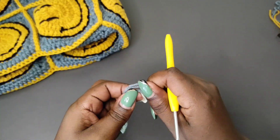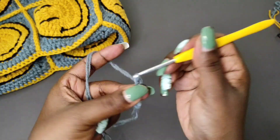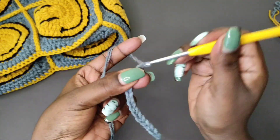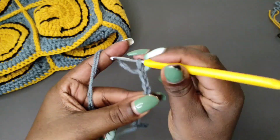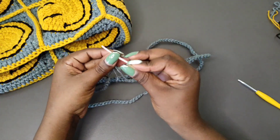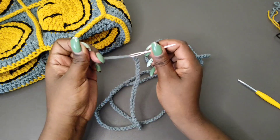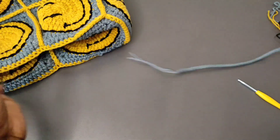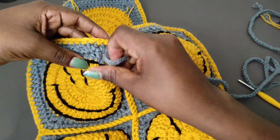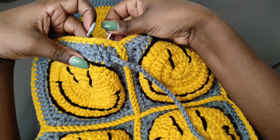Next we're going to do a strap that we're going to put on the top part of the bag. We're going to do a total of 200 chains using the gray yarn, so just chain until you get 200. Once you have the 200 chains ready, get your darning needle and use it to weave the strap through the top part of the bag. Insert this strap through the darning needle, get your bag, and from the front part in that gap, insert your needle and pull the yarn through.